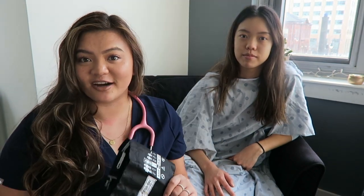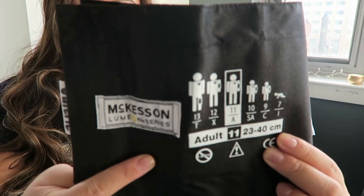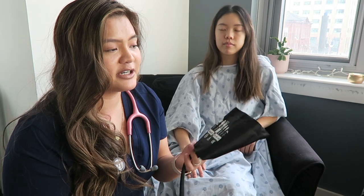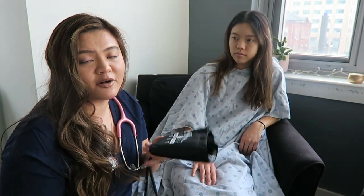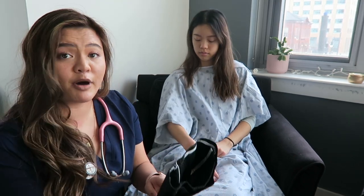The next vital we're going to talk about is blood pressure. For this, you need your blood pressure cuff and stethoscope. Make sure you have the right size cuff for your patient — right now I have the adult size for Amanda, but there are different sizes including pediatric ones. Getting the right size is important, otherwise you won't get an accurate reading. First, feel for the brachial pulse, then put the blood pressure cuff on and line it up with the artery — there's actually a marker on the cuff for this.